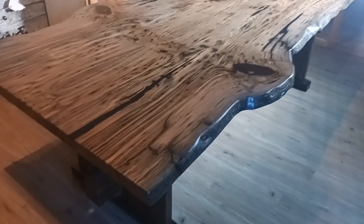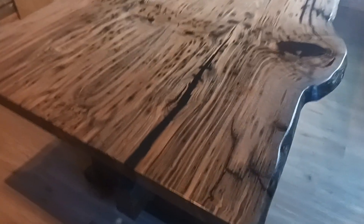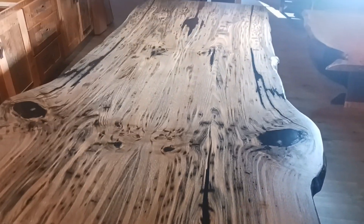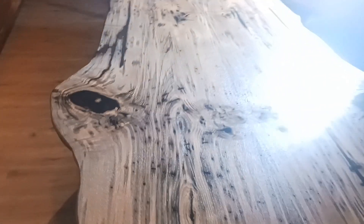We're walking around the wide end of the table, which is 56 inches. The table is 8 foot 2 long and 40 inches down at the narrow end.